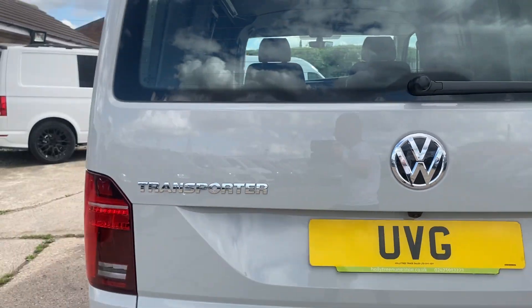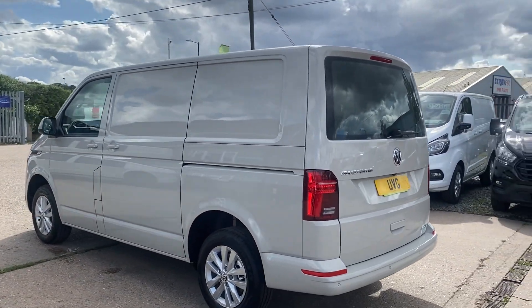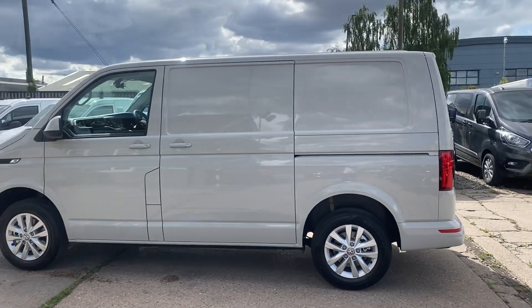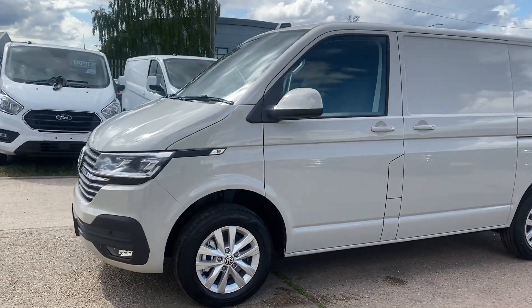As I've stated with the transporters that we have, if you're looking for a top of the range panel van, it's a DSG gearbox — can't be doing any better than this. Plus if you're looking for a base van to convert, again it's perfect.